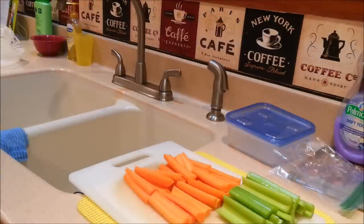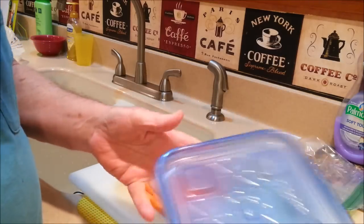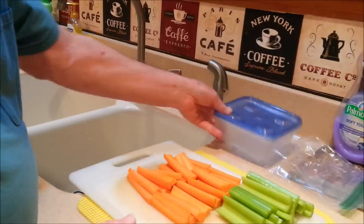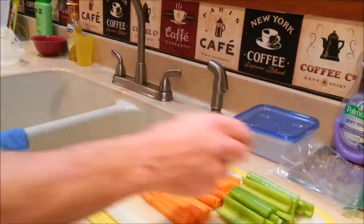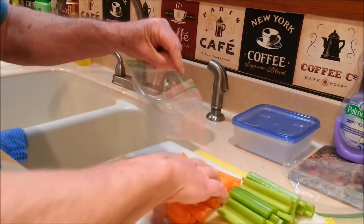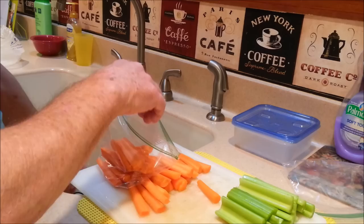Everybody probably makes celery and carrots to take with them on a trip. But rather than use a plastic bowl with water to keep them moist — it sloshes around, it's hard to take, doesn't always fit into your containers very well, and it takes up a lot of room — what I'll do is go ahead and slice mine up and then put them into a plastic sandwich bag with a double-lock zipper.